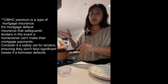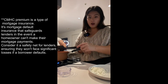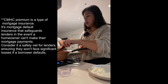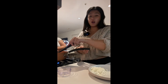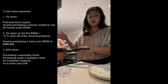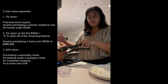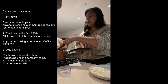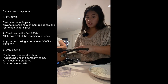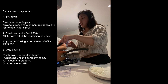The final down payment tier is twenty percent, which applies to anyone purchasing a home over one million dollars, a secondary home, or if you're putting the home under a company. This is because it represents more risk for lenders. There's also a benefit: if you put twenty percent down, you don't have to pay CMHC fees, which are usually added on top of your monthly mortgage when you put down less than twenty percent. So if you want to avoid those CMHC fees, putting twenty percent down is the way to go.